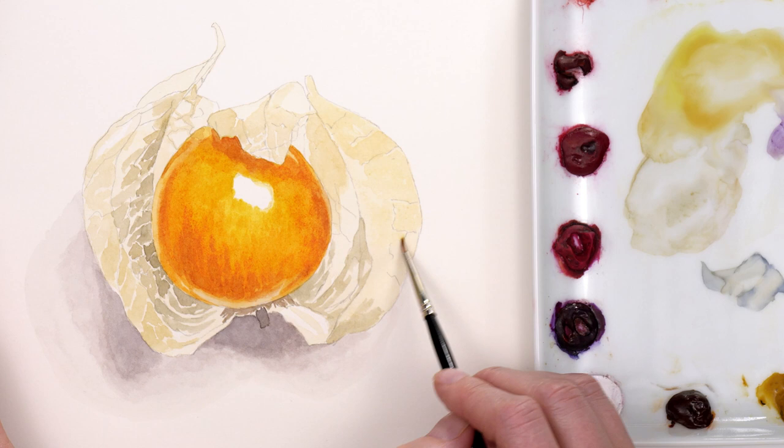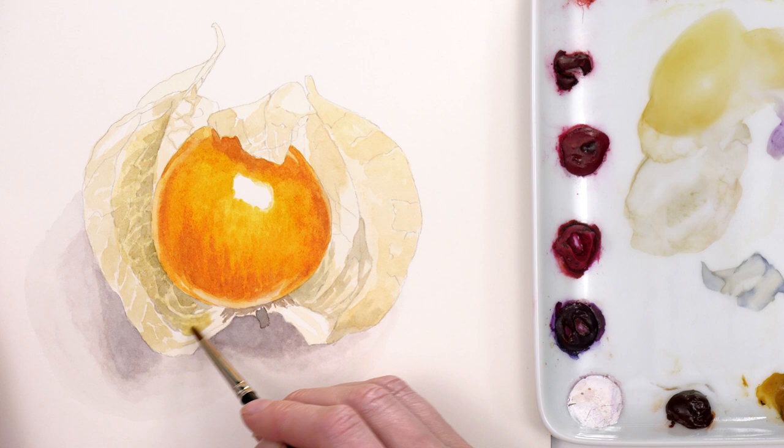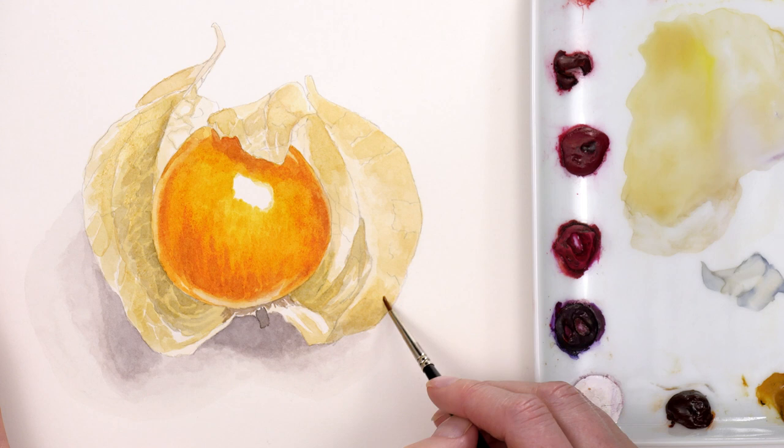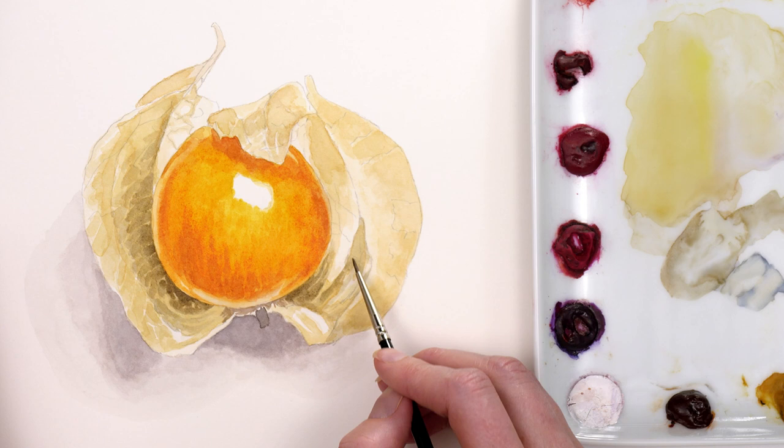As it dried I used a slightly bigger brush to apply another layer as a glaze over the top of much of the case, where I could now see that the lighter layer underneath was too pale in contrast to the darker colour. I applied another layer of this to any areas that needed subtle darkening, leaving gaps to create the effect of slightly lighter veins in some places.